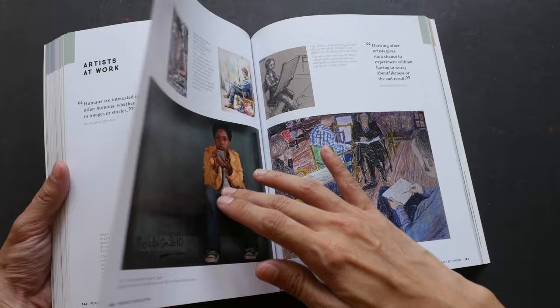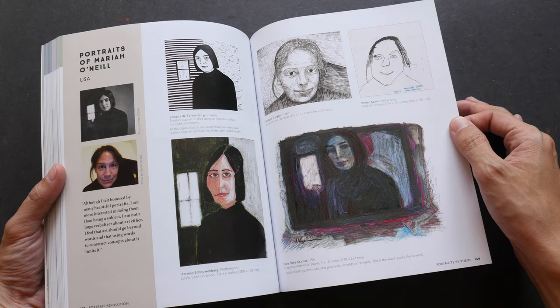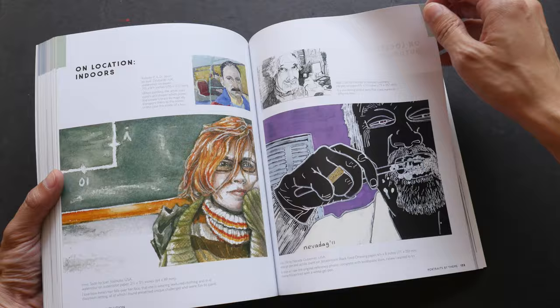I think that this book can work quite well as a sort of reference to generate ideas, because there are just so many examples.